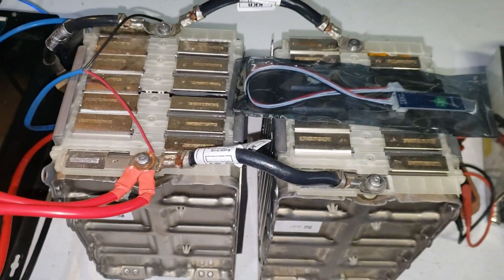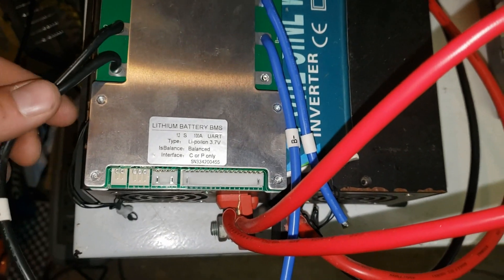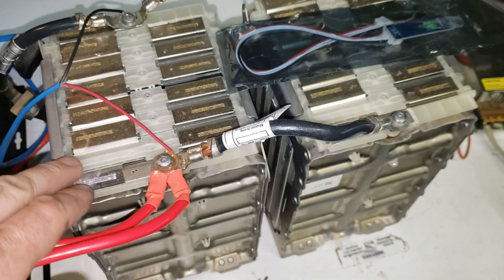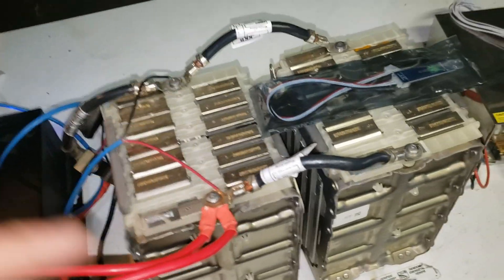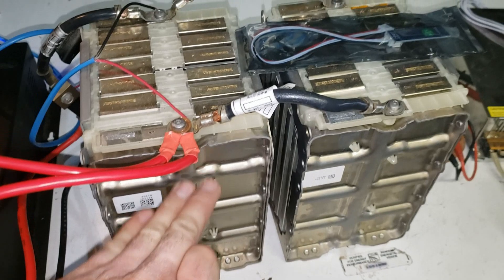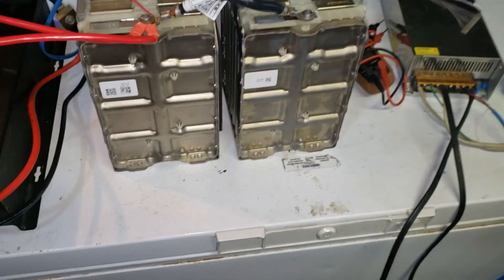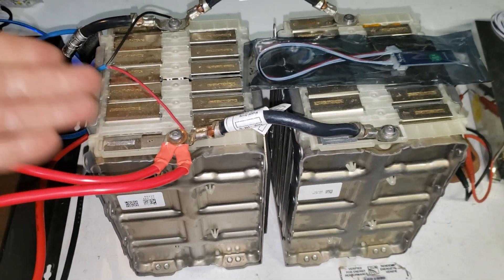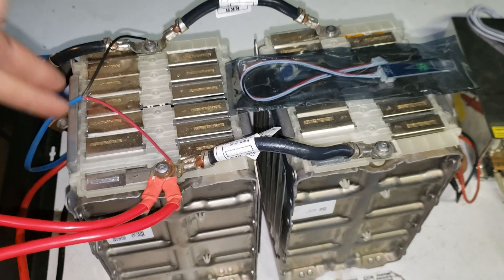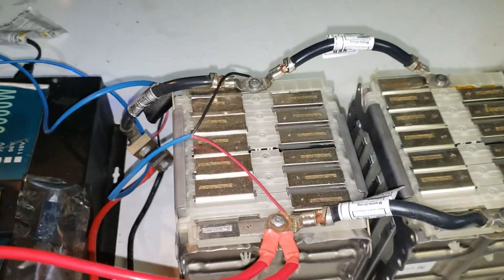Hey guys, it's Going Off Grid. In this video we're going to be adding a 100 amp BMS like the one batteryhookup.com has on their website. We're adding this 12S BMS with Bluetooth capability to these 12S Mercedes batteries — around 900 watt hours — shrink wrapping them together into one 100 amp 48 volt battery outputting around 4,000 watts continuous, with about 1.8 kilowatts of storage. There's a little Bluetooth dongle so you can see everything on your phone with the app.